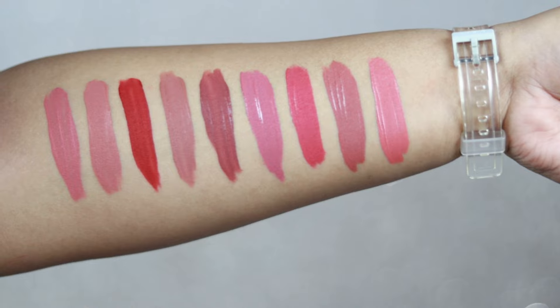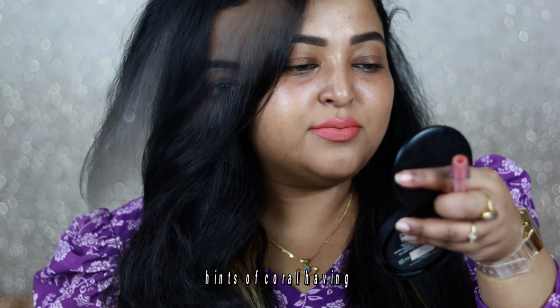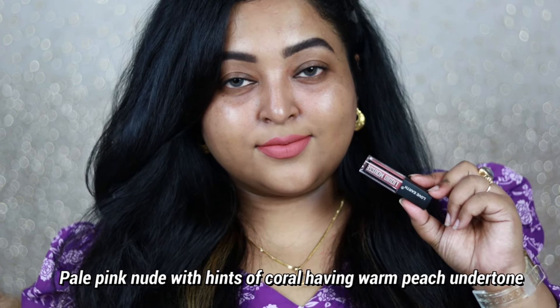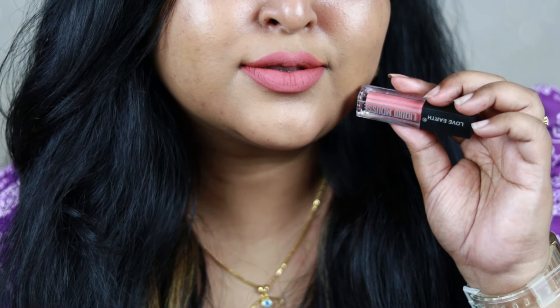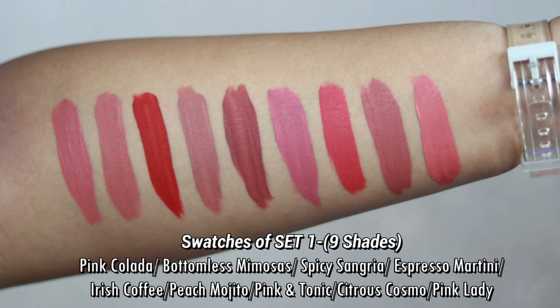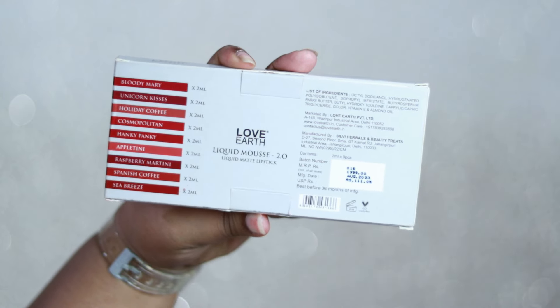The last shade from Set 1 is Pink Lady, a coralish pink color. It's similar to a shade in Version 2.0 which I'll mention later. It's a pale pink with coral hints and a warm peach undertone, working mainly on fair to medium skin tones. For deeper skin tones, pair it with glittery eyes or a full face of makeup. These are all nine shades from Set 1, the previous set launched by Love Earth.